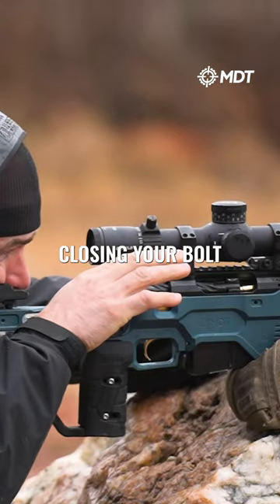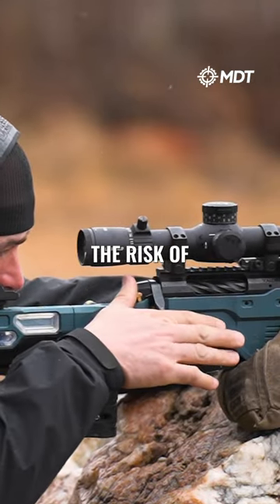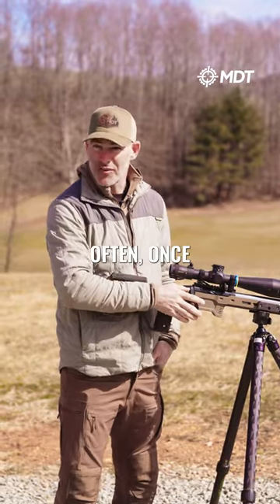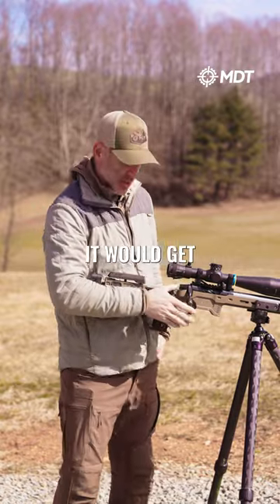So you're only closing your bolt on the live round once you're in position. The risk of having a safety on a comp gun is when you go to close it, every so often — once every three or four matches — it would get pushed forward.